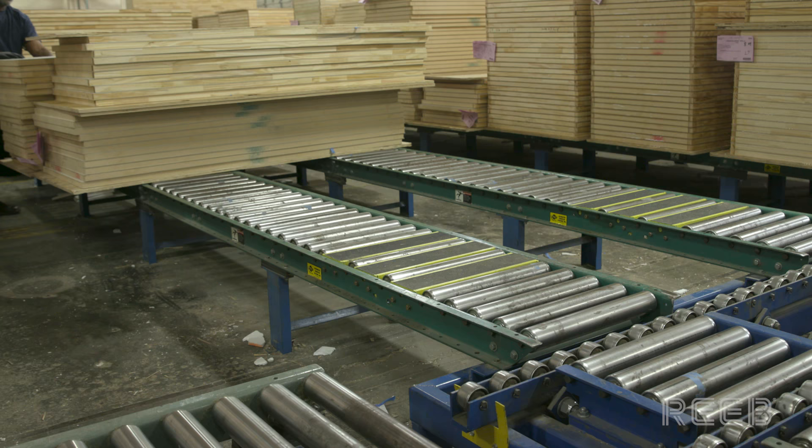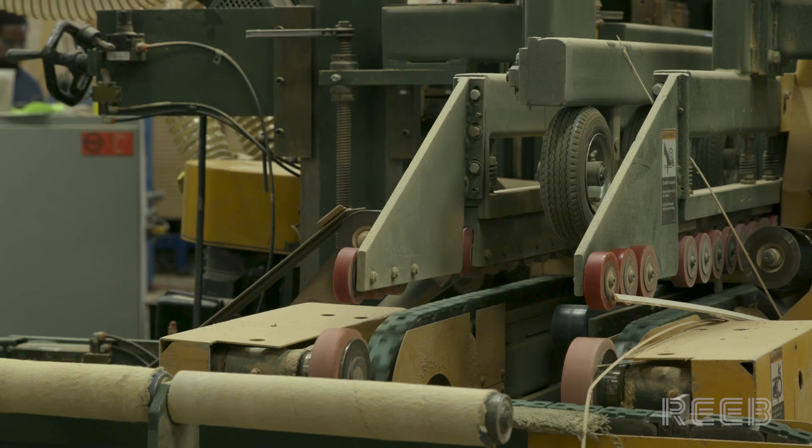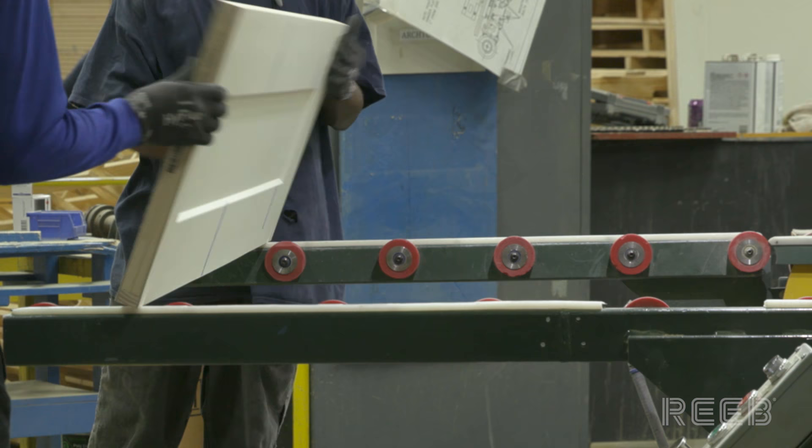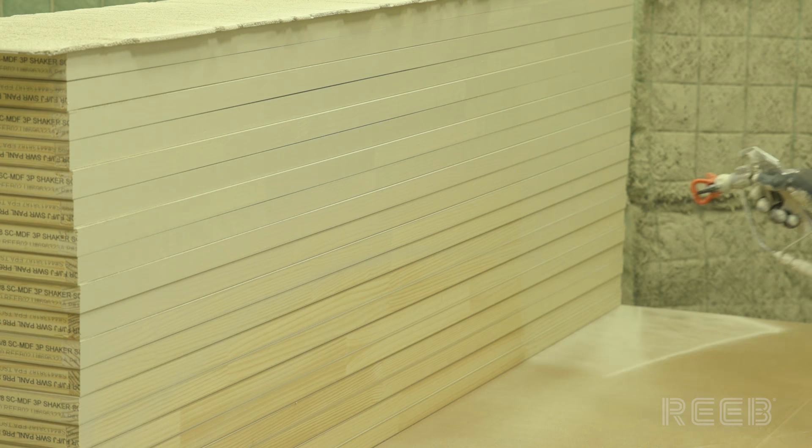Next, a sizer machine trims the edges of the door. To cover the freshly trimmed portions, the doors travel through a priming machine.